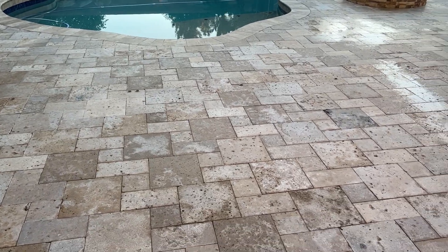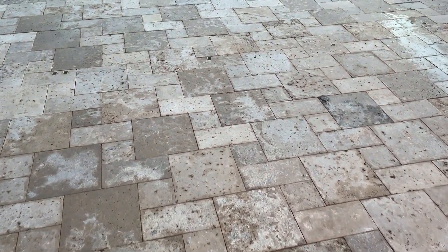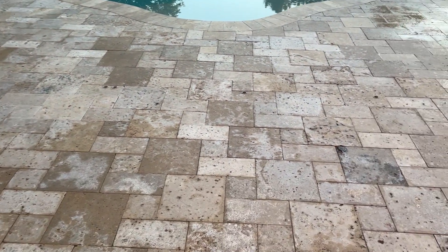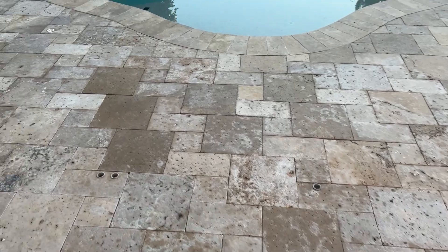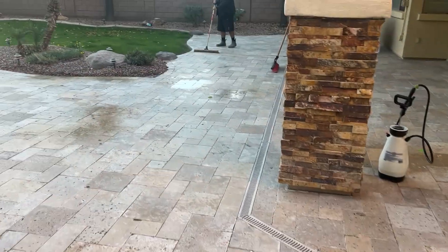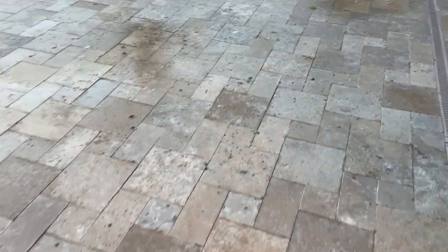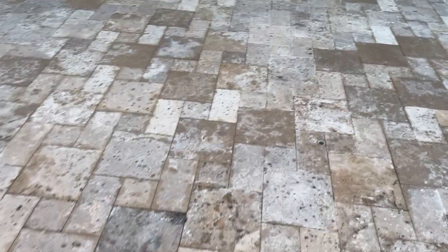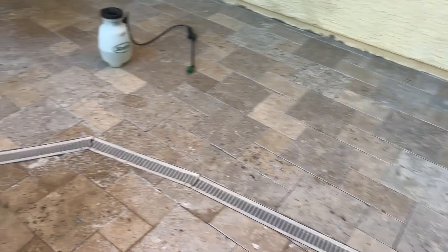This is actually the next day — we planned on sealing today, but when we got here a lot of the tiles were still really wet. This pool deck is an overlay over cool decking, and that creates issues with drainage, water, and moisture. When we came back, we noticed that there were a lot of areas that still had sealer on them that we couldn't see the day before. So we're basically spot treating all those bad areas with more stripper, letting it sit, to make sure we get everything off before it's time to seal.